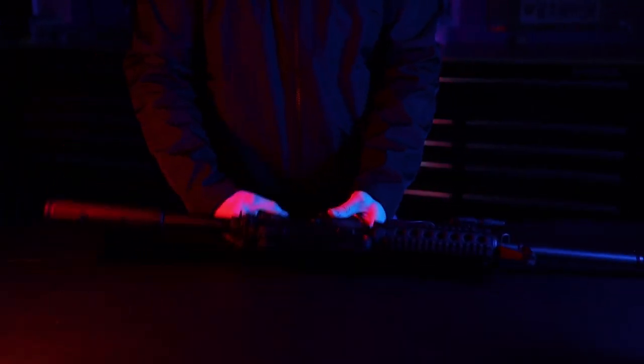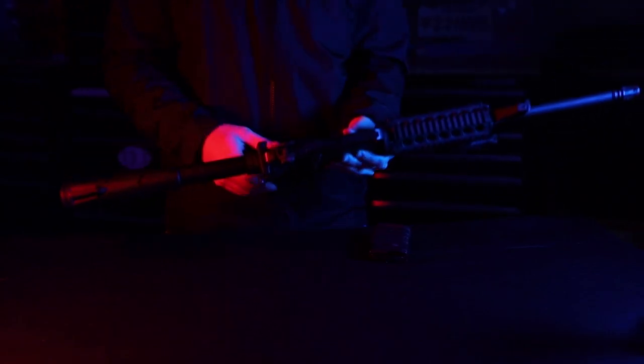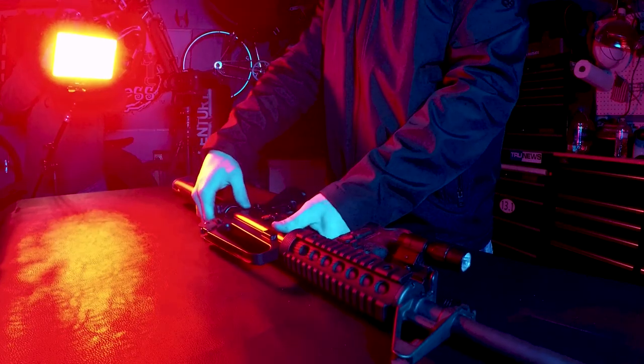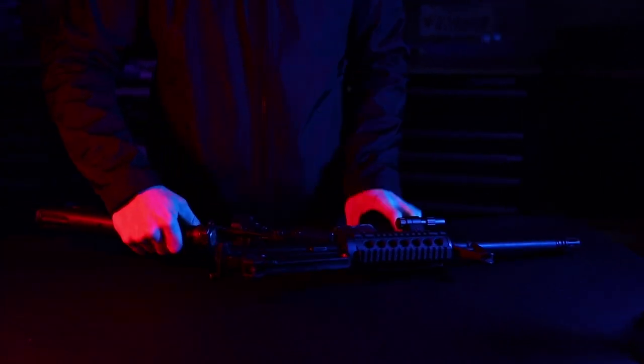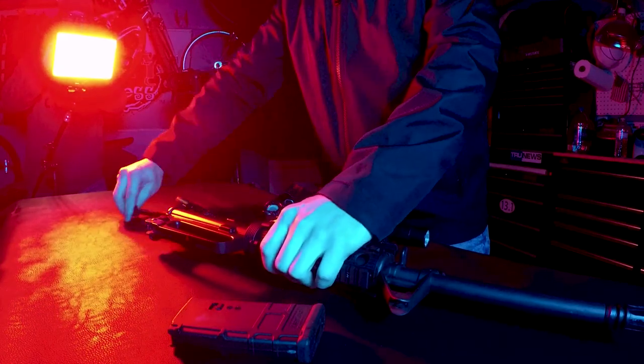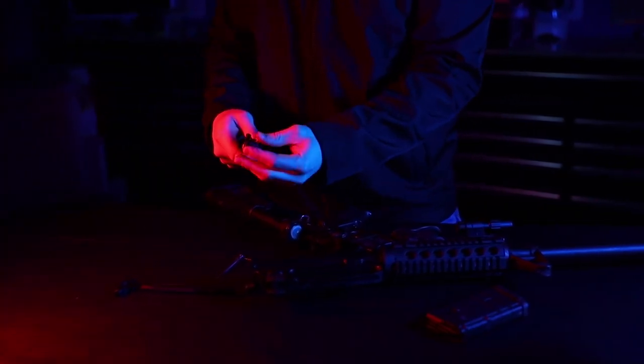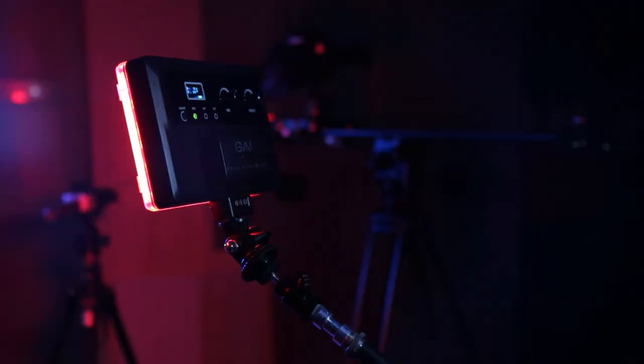This thing is super useful. I've been able to reproduce light in a way that I can match it up to other lights. I can set up a gel and set one color on one light and use a different color on this one. I recently produced a video using one of my other GVM light panels with a blue gel, and here I had this light set to red.